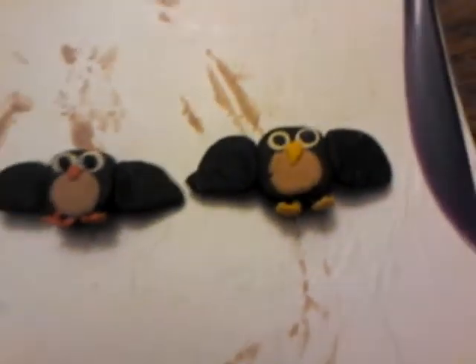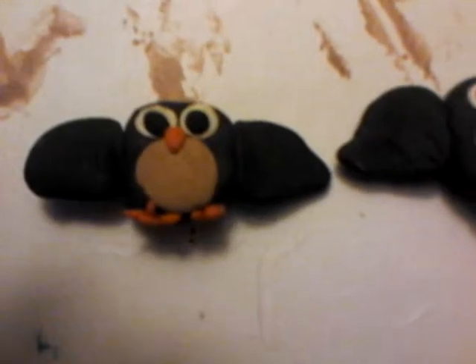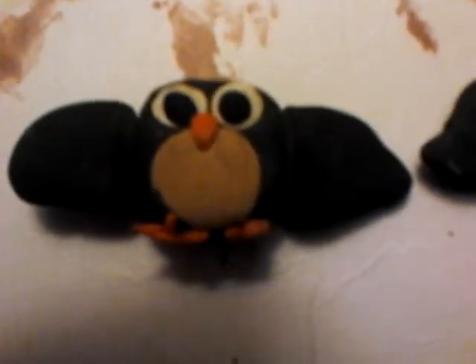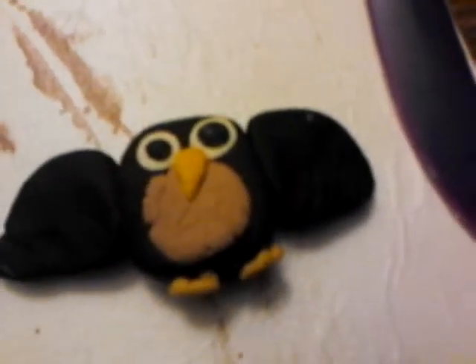And then I have these two little fridge magnets. They're owls. One has a yellow beak and feet, the other has an orange beak and feet. I think this one is a little cuter — it just has bigger eyes. That one has weird eyes; he looks kinda creepy. But they're both pretty cool, and they're fridge magnets.